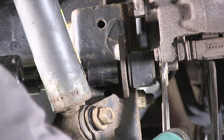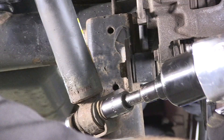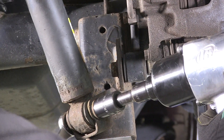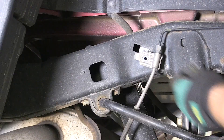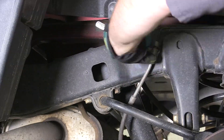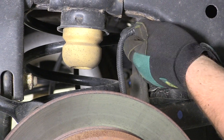Raise the axle using a jack so the full weight of the Jeep is on the coil springs and newly installed spacers. Using an 18-millimeter socket and open-end wrench, reattach the sway bar end links and torque to 60 foot-pounds. Also reattach the bottom end of the shock and torque to 56 foot-pounds. Reattach the brake line to the frame with the 10-millimeter bolt and reattach the ABS line to the frame with the pop clip.